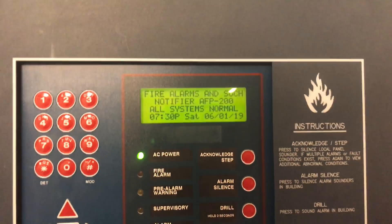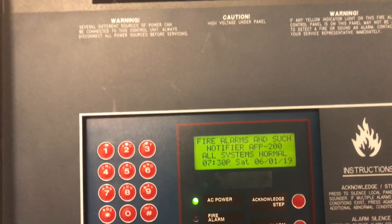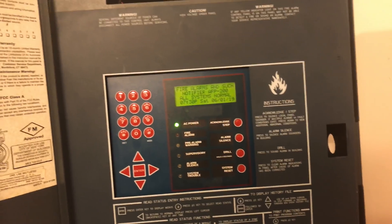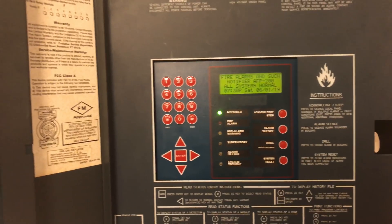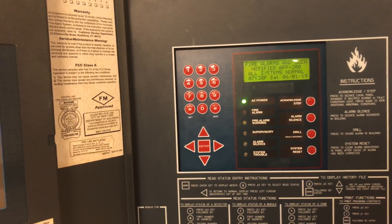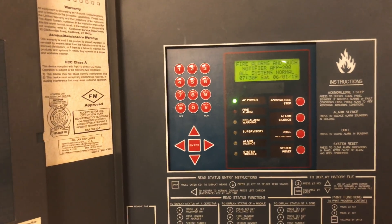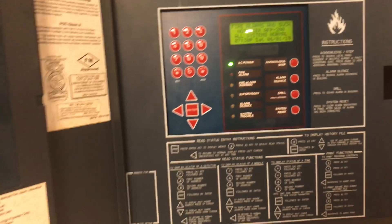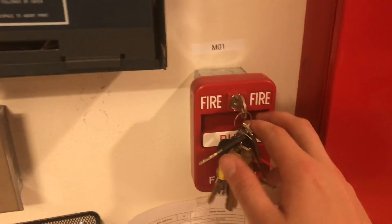This has been a longer-than-normal video, but I hope it helps anyone trying to learn the Notifier AFP-200. If you think I missed anything or have any questions, let me know in the comments. Thank you for watching, and as always, have a wonderful day.